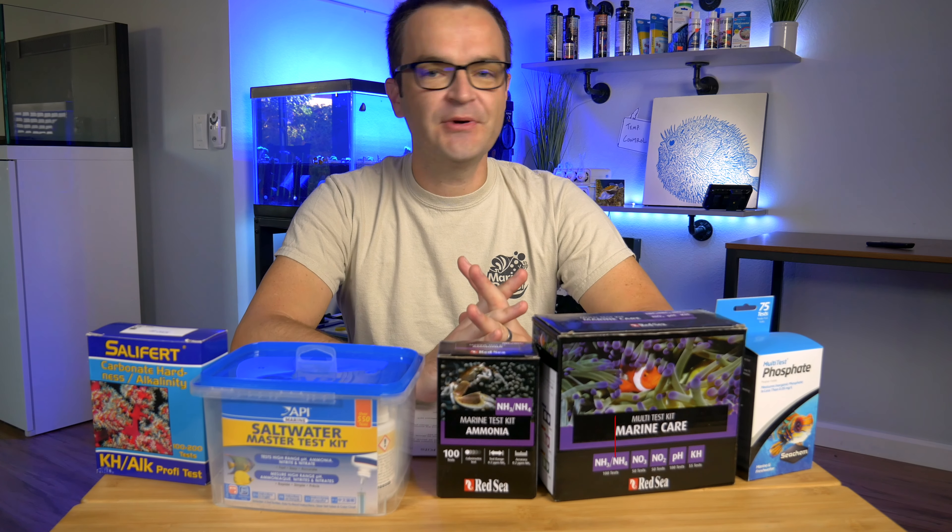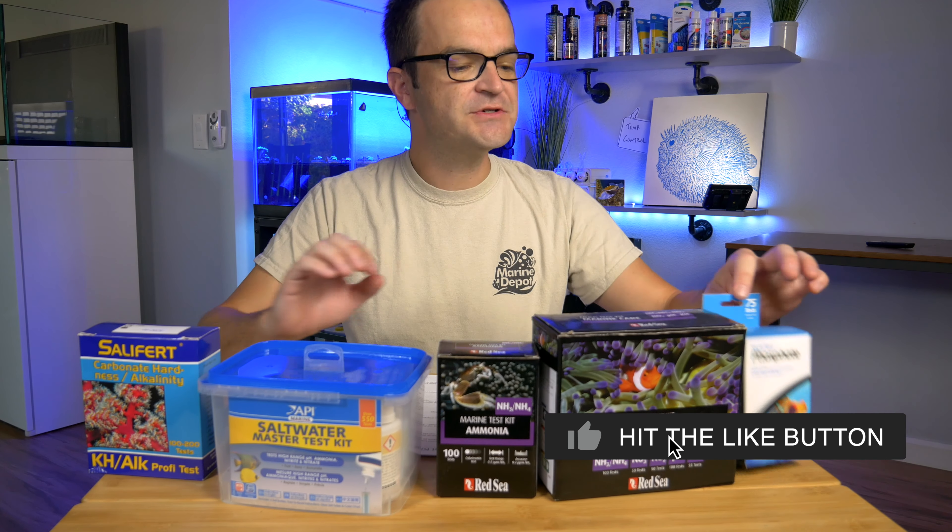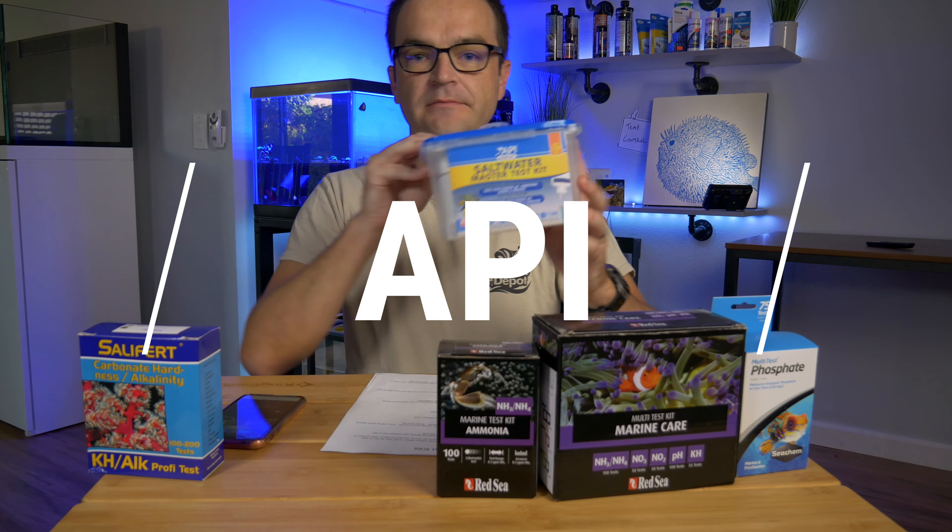It's super helpful if you subscribe, like this video, and turn on notifications. I think the easiest way to do this is just to go alphabetically, so first up would be API.